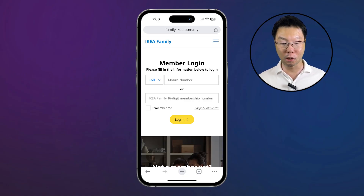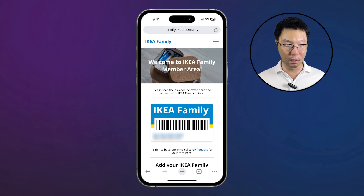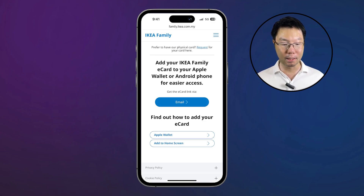If you already have an IKEA Family card, go to family.ikea.com.my and log in with your phone number and password, or with your 16-digit IKEA Family card membership number. After you log in, you can see your IKEA Family card. Scroll down to find the option to add your IKEA Family e-card to your Apple Wallet or Android phone for easier access.